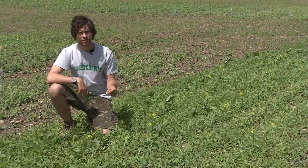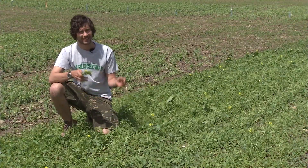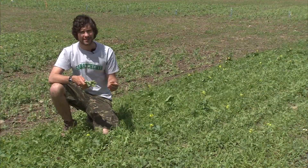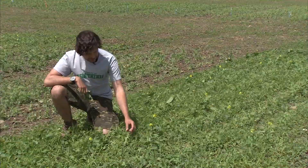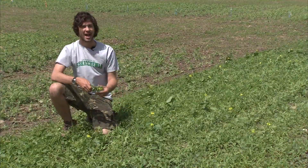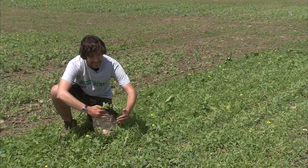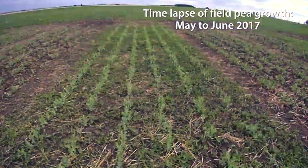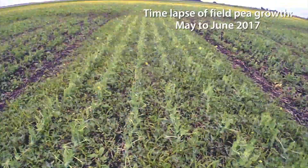Weeds are the major challenge in organic production. Currently, mechanical weed control and cultural methods are the only effective tools for weed control in these systems. Pulse crops such as field pea and lentil are poor weed competitors due to a slow rate of growth and late canopy closure. Yield loss due to weeds can be as high as 80% if weed management is not effective.